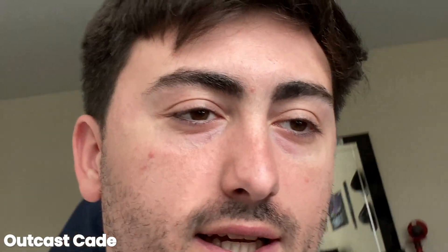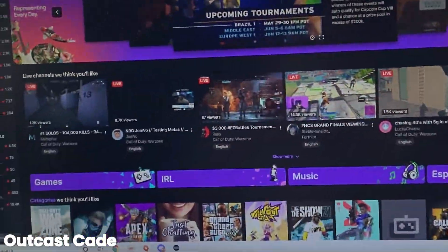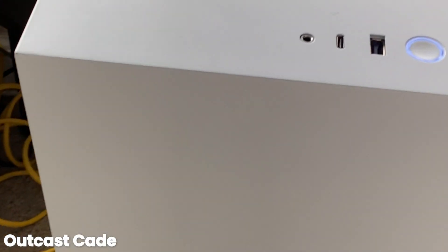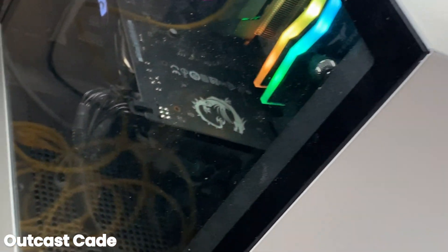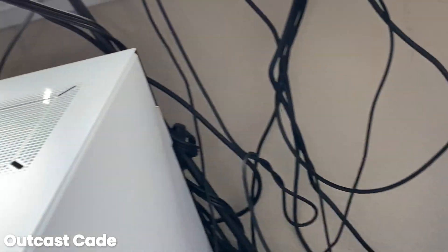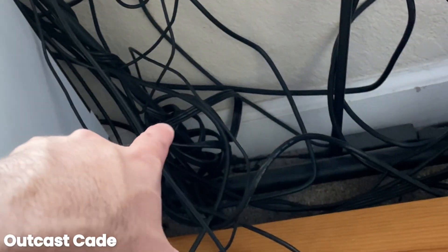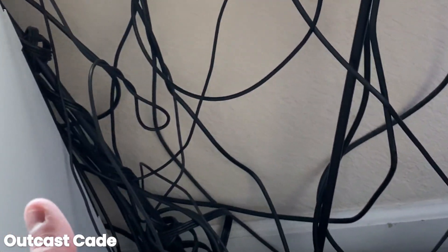What's going on, it's your boy Outcast K with a little setup tour. We're rocking the dual PC setup with two monitors. This is gonna be my main streaming PC right here — I can put the specs details down below. We have an absolute monstrosity of cable management — this is how not to set up your double PC. I have wires everywhere, none of them are managed properly. Y'all can go ahead and roast me right here.